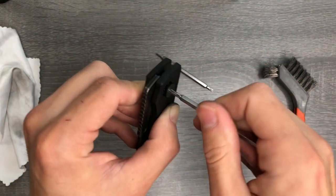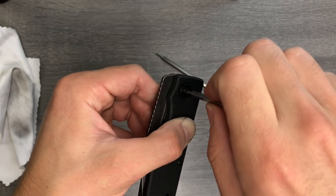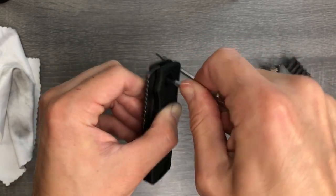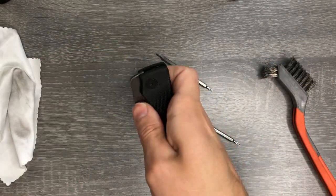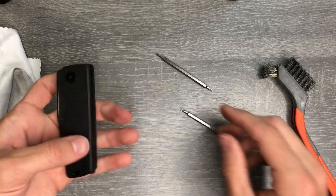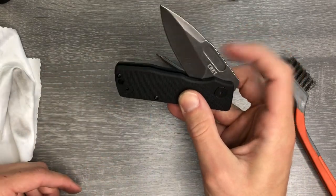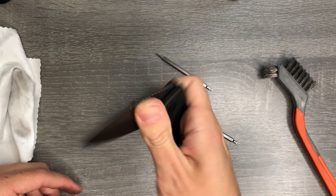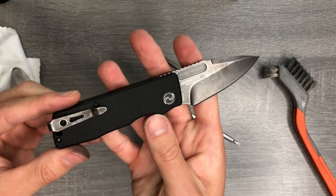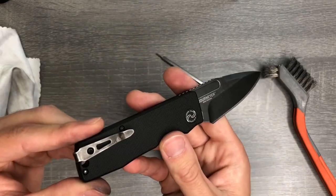When you're tightening a pivot, always loosen it first. Wait for it to drop into position, then screw it down. That's just hand tight, but honestly that's not too bad. I don't think this will ever drop shut, but it feels smooth — smooth as it did before.